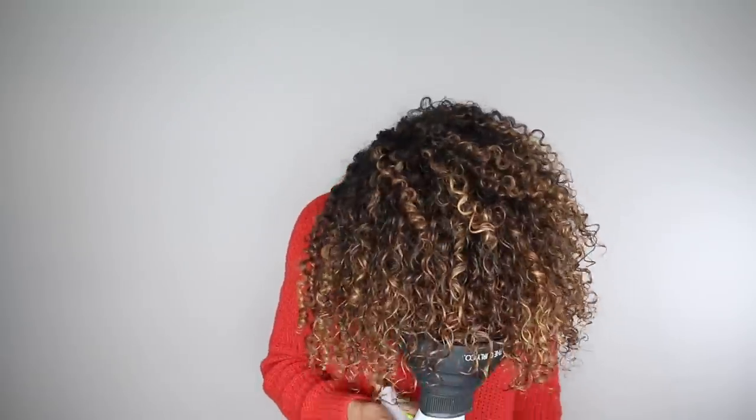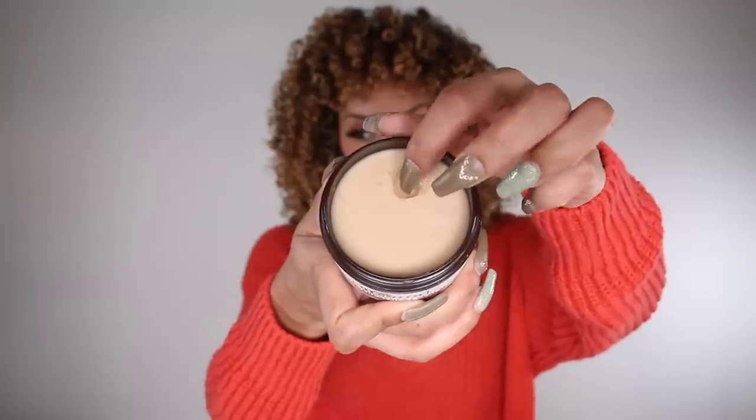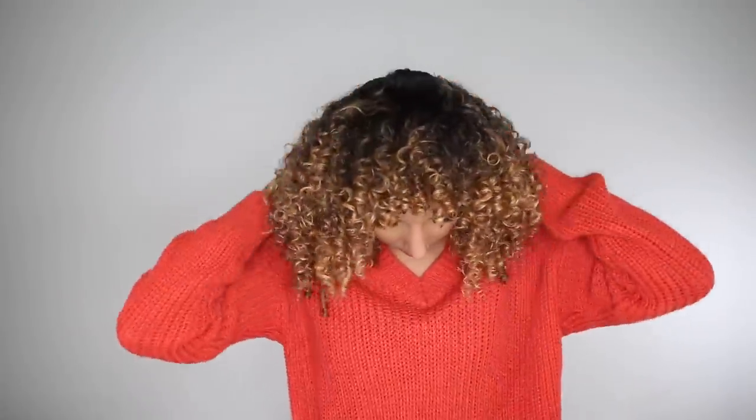After letting my curls dry for about 30 minutes, I grab my diffuser to make it nice and big. The last Curlsmith product I want to show you — one you don't have to use every day, just on an as-needed basis — is the Curlsmith Intense Treatment Serum. It's really thick and a little goes a long way. It starts off looking like a pomade but once you rub it in your fingers it turns into an oil. Use it for straggler curls that are a little frizzy, really dry ends, or flyaways on top of your head.